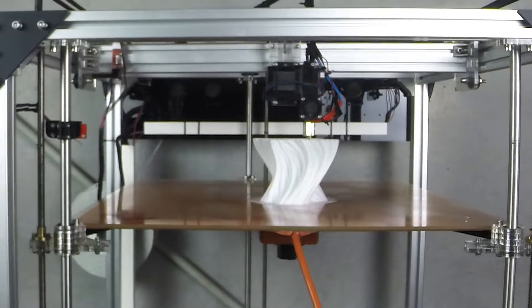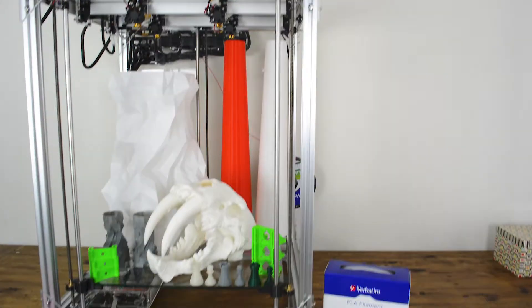You'll probably notice the Beast is not covered with a fancy case design. We don't want the Beast to be a design statement — we want the Beast to be the best at what it does without costing a fortune. We spend our time and money making your investment a fast, precise production printer.